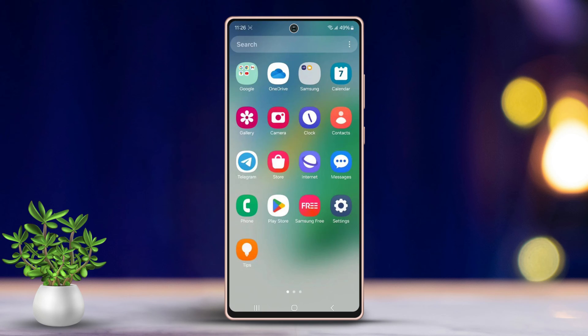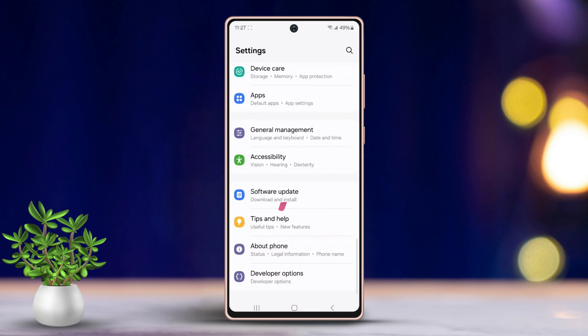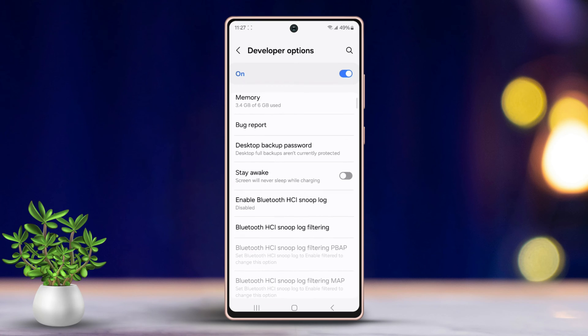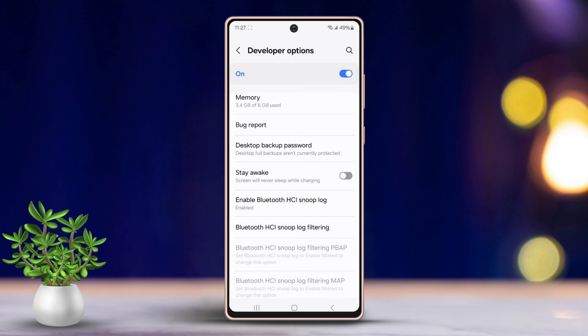Solution 1: Enable Bluetooth HCI Snoop Log. Begin by going to Settings and scroll down to the bottom of the page. Tap on Developer Options and ensure it is turned on. Then look for 'Enable Bluetooth HCI Snoop Log,' tap it, and select Enabled.